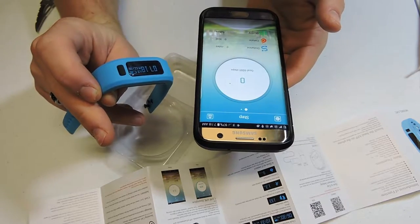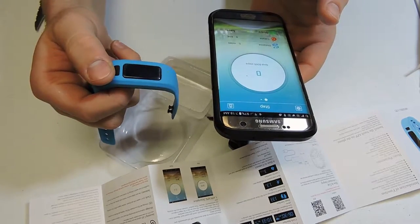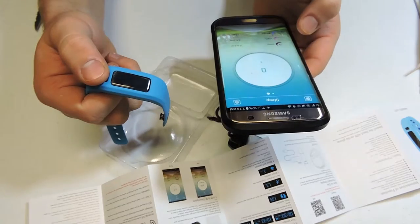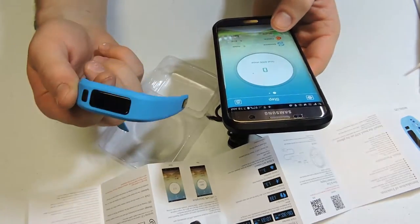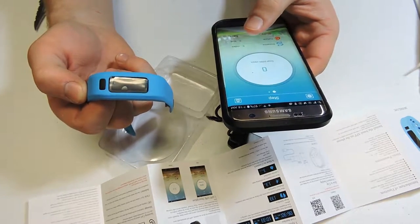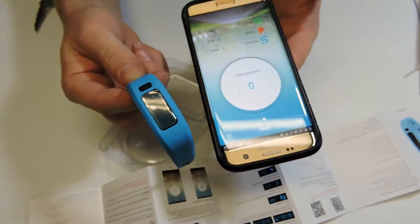There we go. It's already changed this over to the right time, and 12:28 — it's already got the right date on here. That is kind of nice. I really don't know how it counts the sleep or awake function. We'll test this thing out for a couple days and we will come back here to show the results.